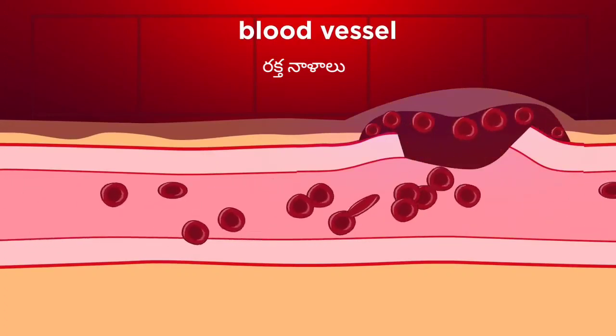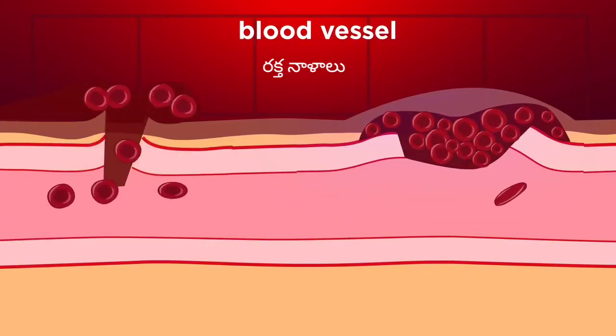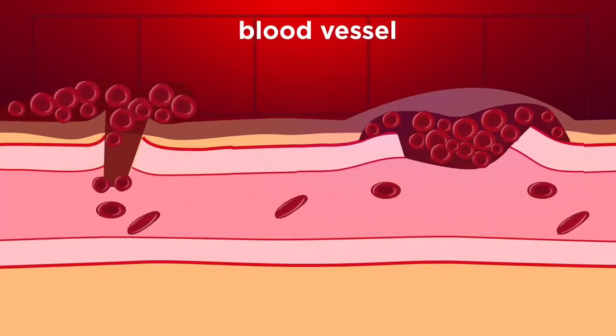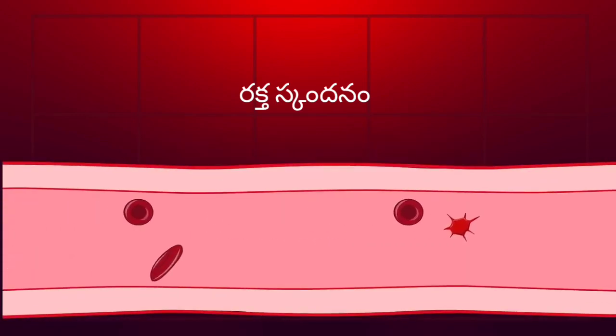You can't remove the body from the body. This is the blood clotting that is used in the blood clotting. This is the platelets.